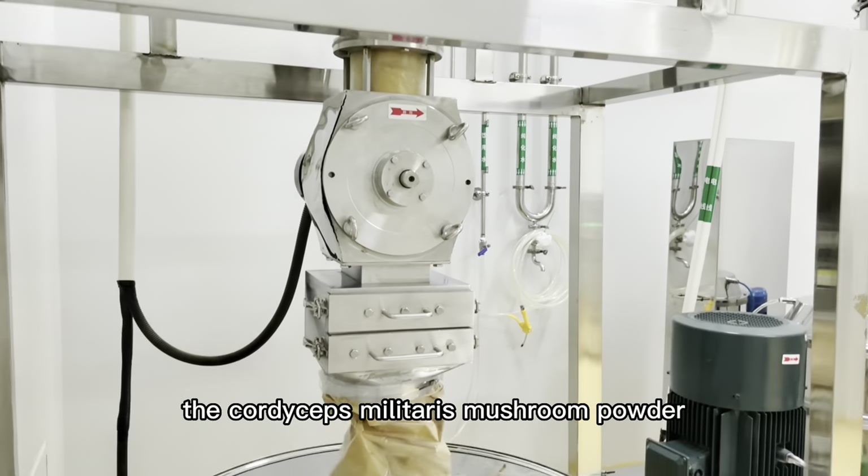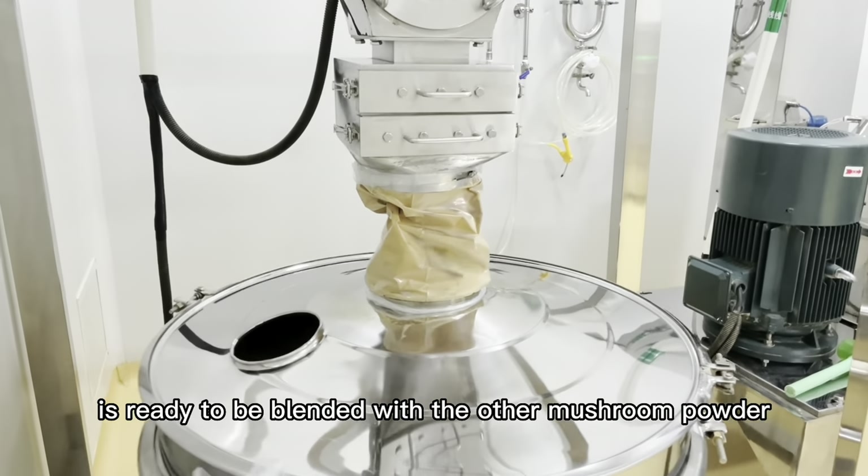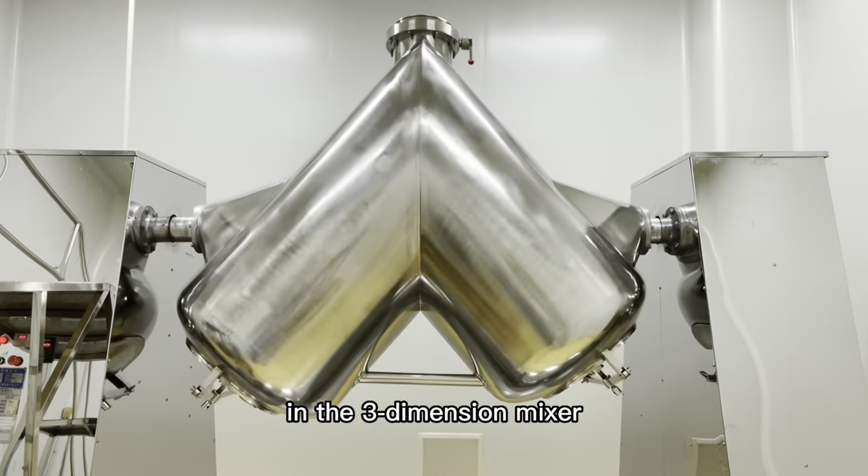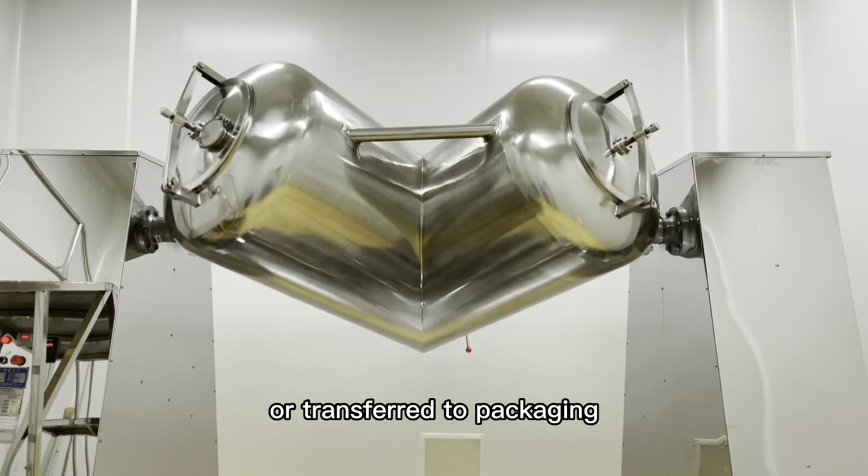After sieving, the Cordyceps mushroom powder is ready to be blended with other mushroom powders in the three-dimensional mixer, or transferred to packaging.